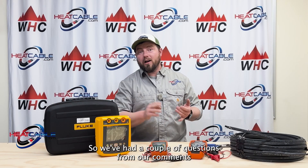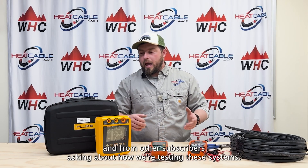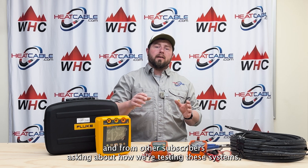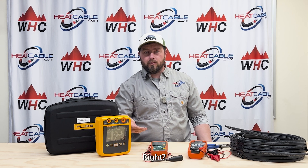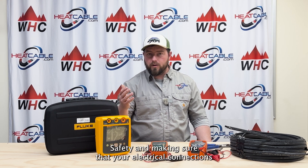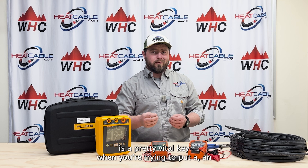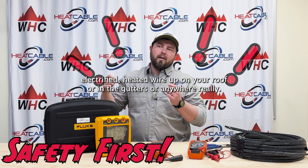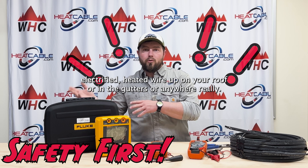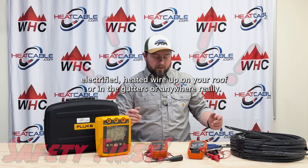We've had a couple of questions from our comments and from other subscribers asking about how we're testing these systems. A lot of DIYers out there want to make sure they're doing it right, and that is super important. Safety and making sure that your electrical connections are correct is a pretty vital key when you're trying to put an electrified heated wire up on your roof or in the gutters.